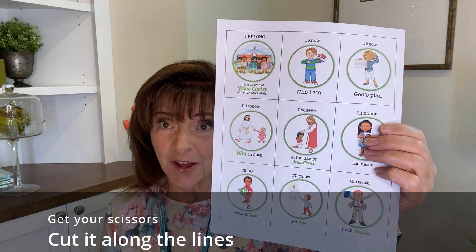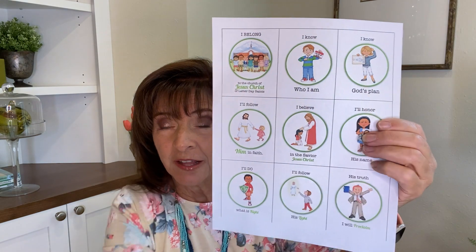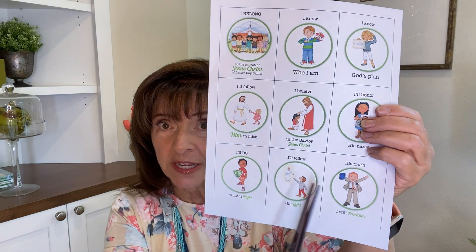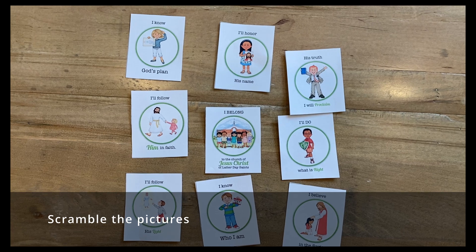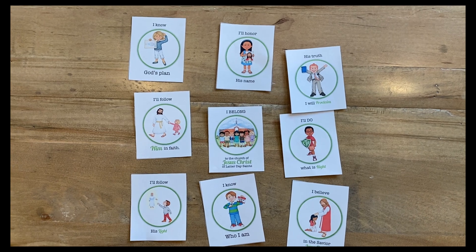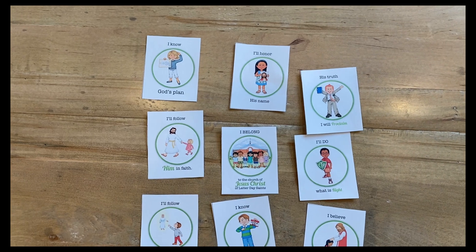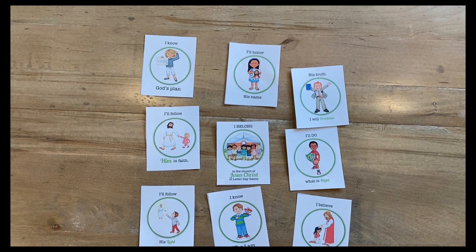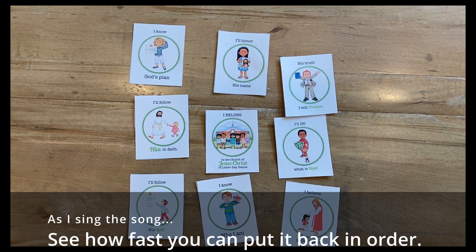Now we're going to take that same handout and cut it on the lines right here and right there. Take your scissors and cut out each box. Now I've mixed them all up and put them in a different order. I'm going to sing the song again one more time, and I want to see if you can put the boxes back in the order of the song by the time I get to the end.